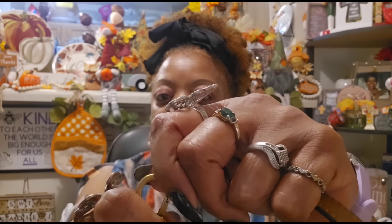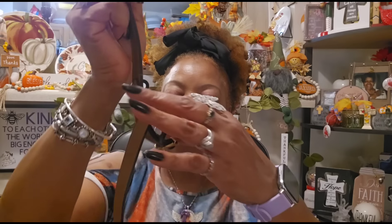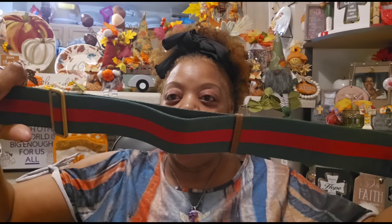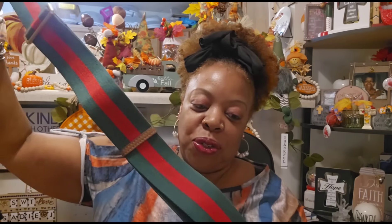Then you get the belts that come with it. Look at the hardware on this — this is just awesome. So this one you hook like this, and they are gorgeous. Both have Gucci on them. This is the shorter belt and it goes crisscross. They have hooks inside the bag which I will show you in a minute.